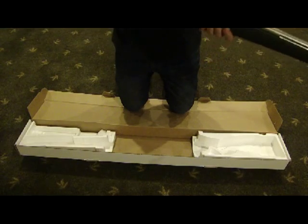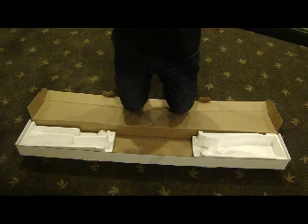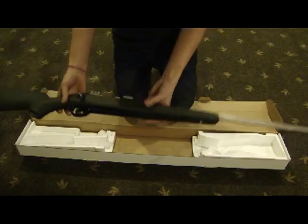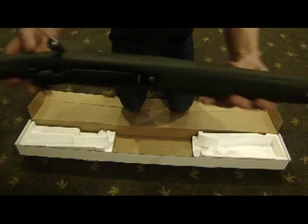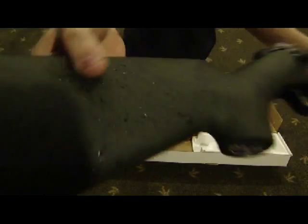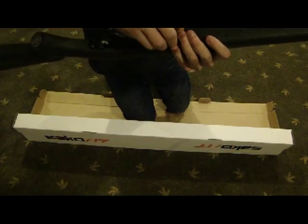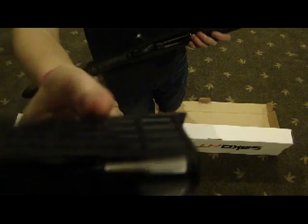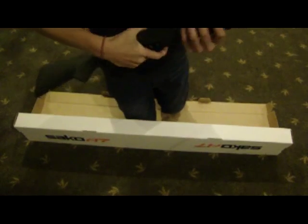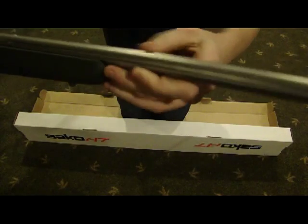Go ahead and pop the bolt in for y'all. Here we go — this is our Seiko A7 right here. It's got a really nice finish on it. It's green and it's kind of got almost a paint splatter black spattered onto it. The magazine is really awesome — it's super light. It'll take you a little while to learn how to get the magazine out, but this thing is absolutely tiny. It is the skinniest magazine on any of the rifles we have. And as y'all can see, the barrel is floated.